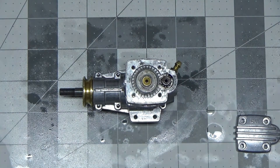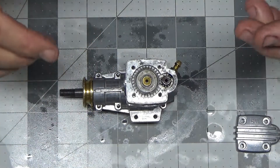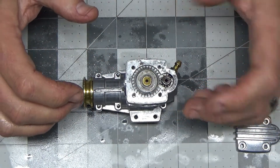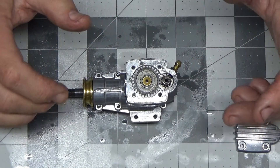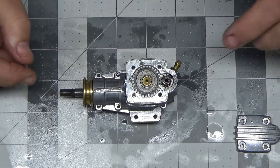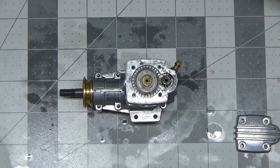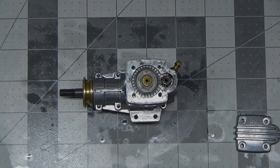Hopefully, the next videos you see of this thing will be of it running on my stand. Seeing as it's so simple to re-time, even if I'm off by one tooth, I can just as easily pop this head off, re-time this thing, and get going again. It's almost something you could do in the field, except you really need to be able to see your openings in there. But other than that, that's really all there is to reassembly. It's a really simple little engine and super neat. Thank you for watching.